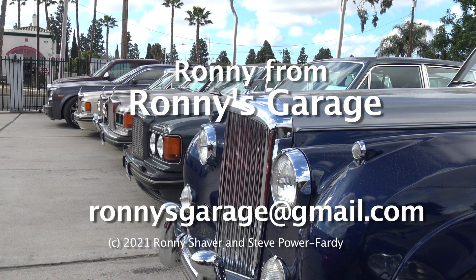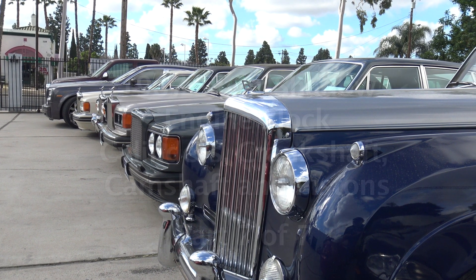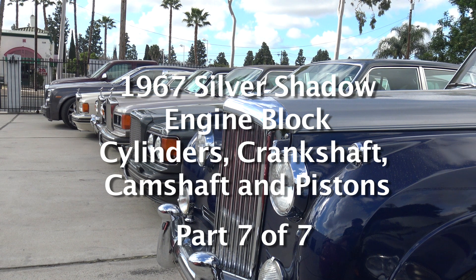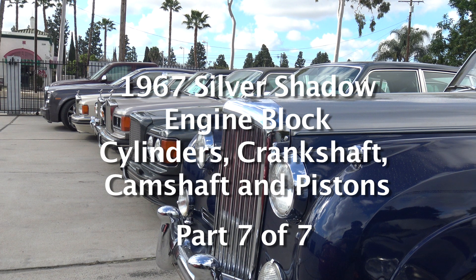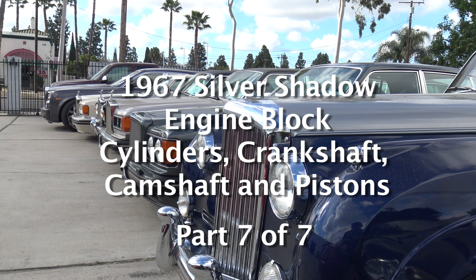Hi, I'm Ronnie from Ronnie's Garage in Southern California. We're having our monthly tech meet here today and we're going to be looking at a 1967 Silver Shadow block and talking about the cylinders, the crankshaft, and all that kind of stuff.